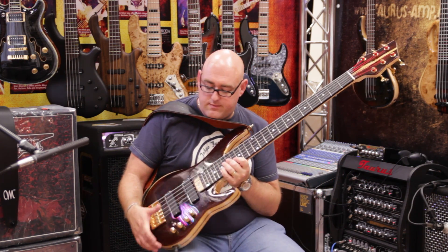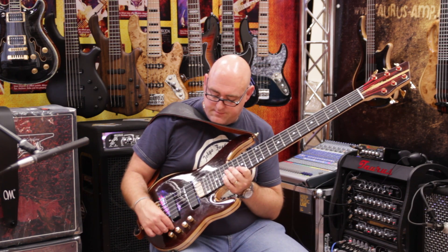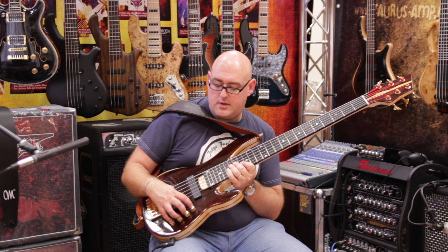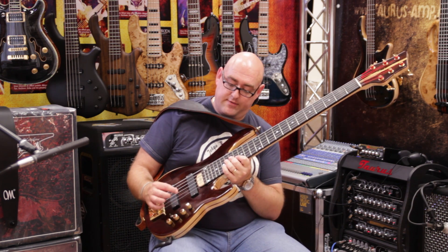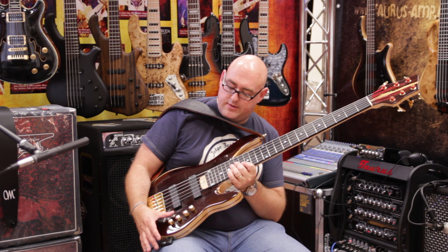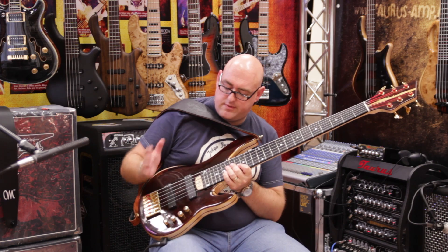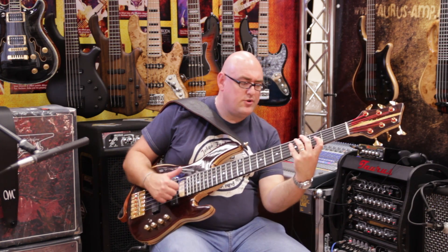The preamp is by a company called Taurus — a really great company over in Poland. This is the TM1. You've got the volume with a push-pull for passive/active, the blend, treble and bass controls, and a punch switch which gives you extra punch in the mid — which makes certain notes really stand out.